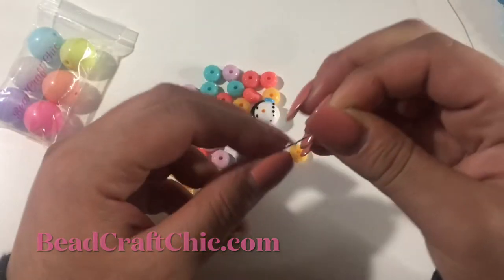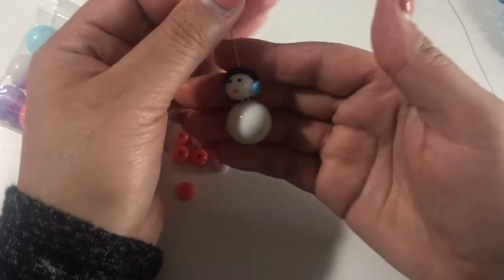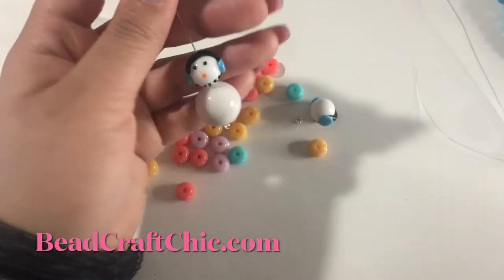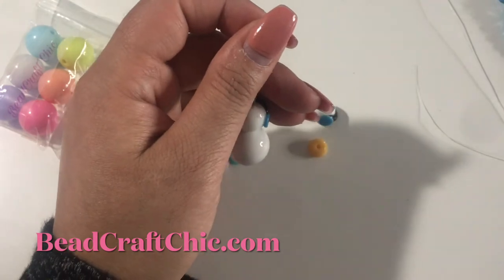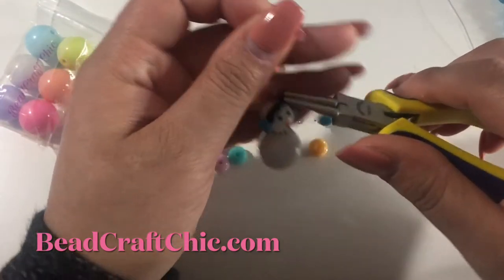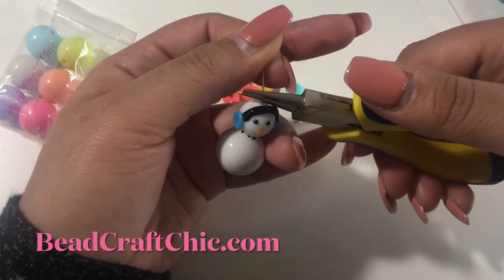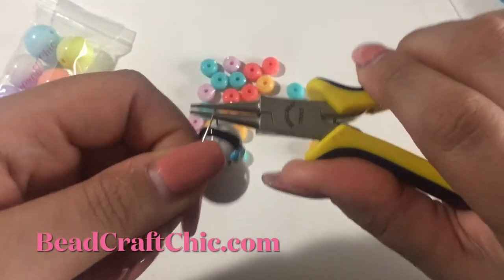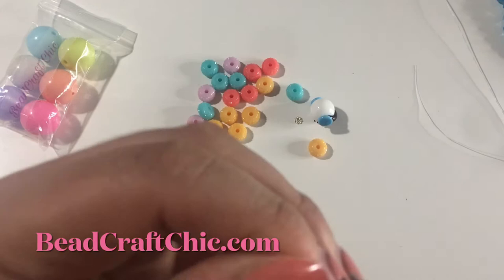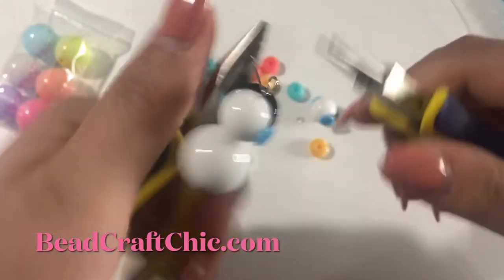So I decided just to add the bubblegum bead and then I'm going to add the snowman. It's really cute just like that. I'm going to use my round nose pliers — I'm going to use these ones here — and I'm just going to bend the wire and bring it over. Then I'm going to use my hand and some flat nose pliers to just do a wire wrapping.